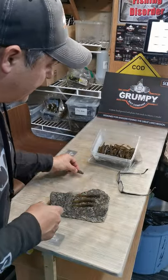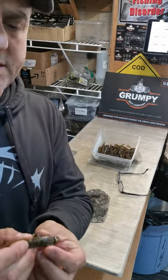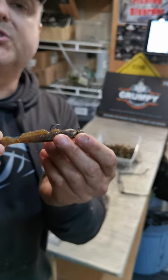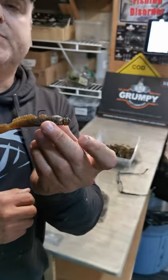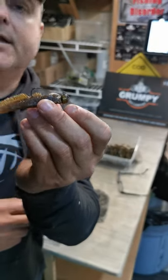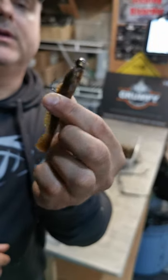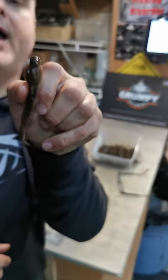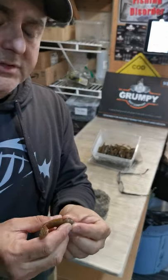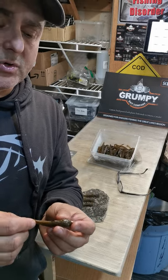The way we recommend rigging these baits is very simple - we want to be simple when we're out on the ice and not dealing with too much terminal tackle. It's basically a ned rig. You're literally taking a ned hook, measuring the distance, hooking it through, getting it centered straight through the back, and that's it.